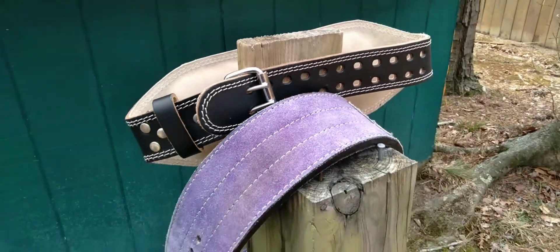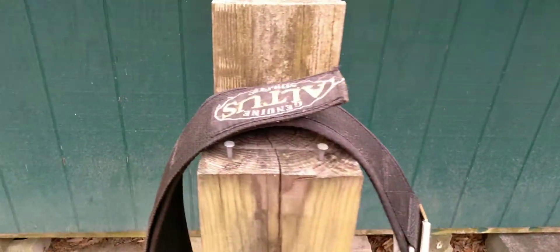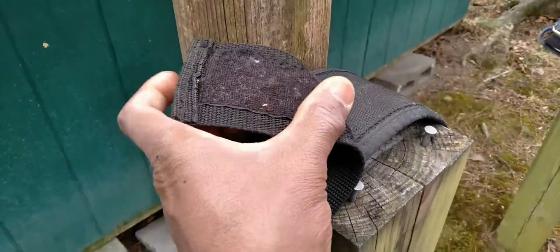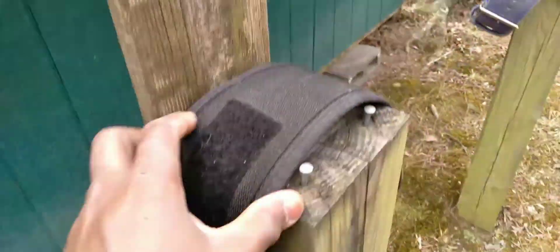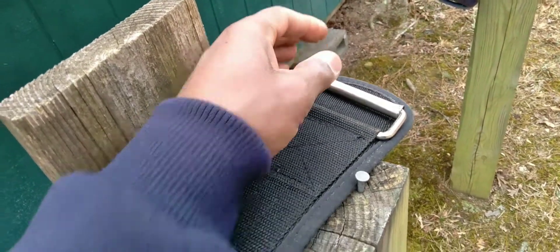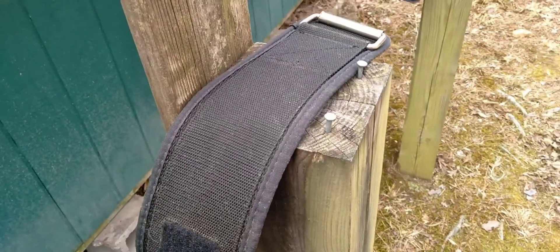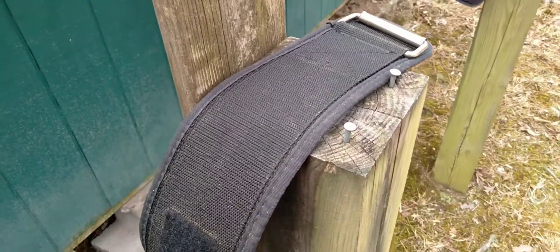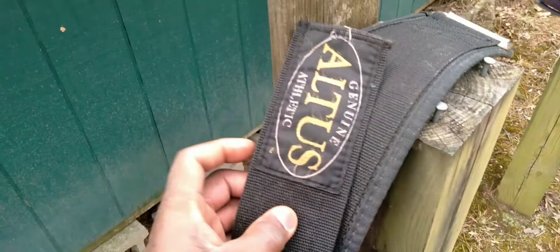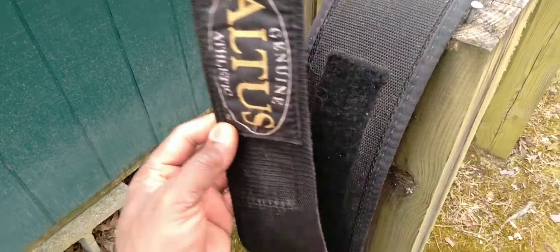There are varying styles of belt you can use. Back in the day I started with something like this — not necessarily the brand, but this style of belt with a Velcro closure and a little roller. This served its purpose well for a while, but as you start lifting heavier weight and need more support for your back and core, this style may not be the way to go. For moderate exercise, maybe Velcro is fine.